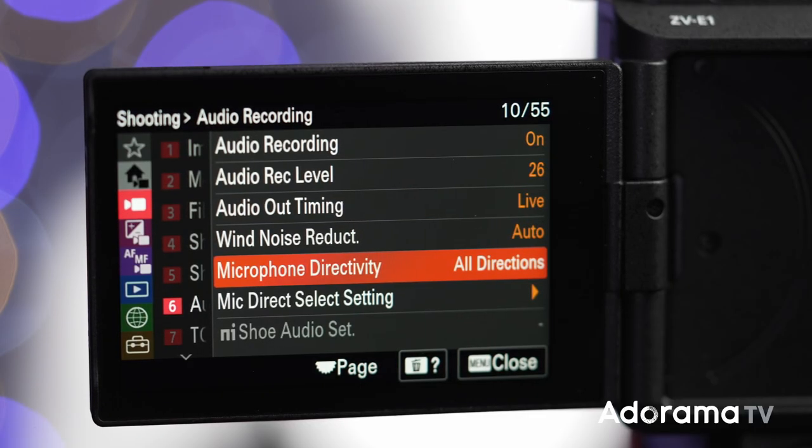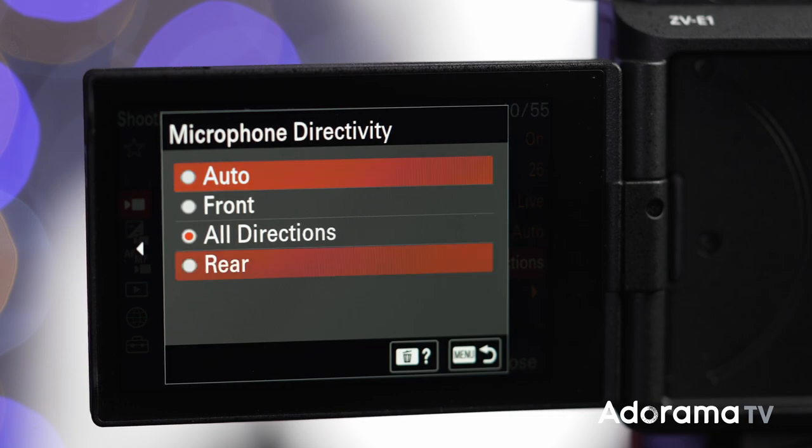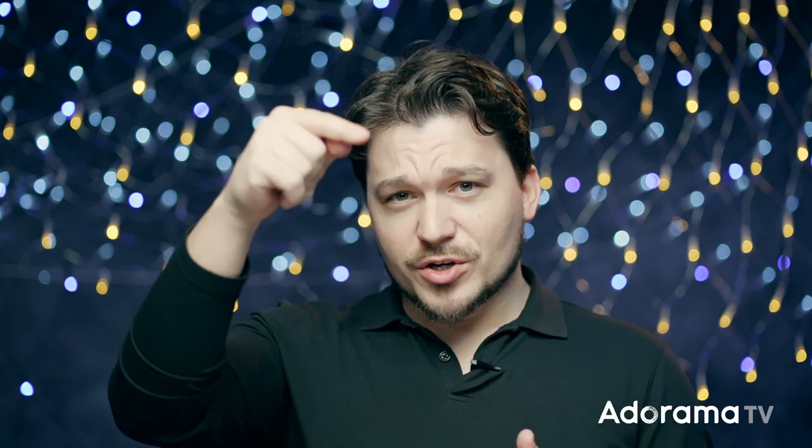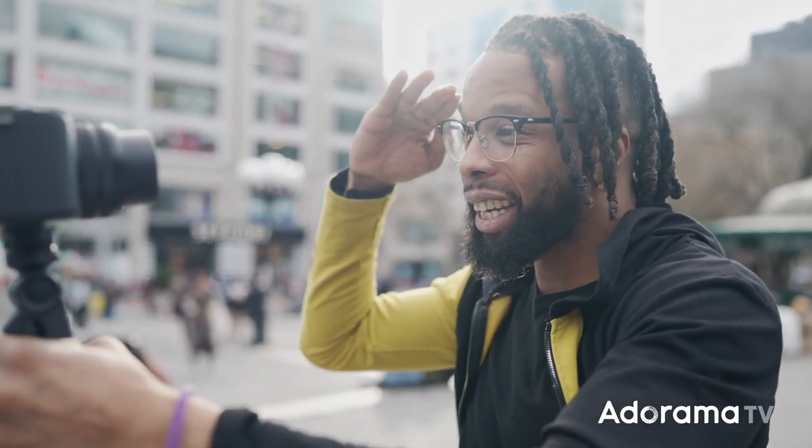The camera has an intelligent three-capsule microphone with manual directivity, which is a great feature for vloggers. If you're vlogging in a very noisy environment, you can tell the camera to focus on the front capsule of the microphone, isolating your voice and lowering the volume of everything surrounding you. You can also tell it to focus on the back capsule — it's a very useful isolation tool.